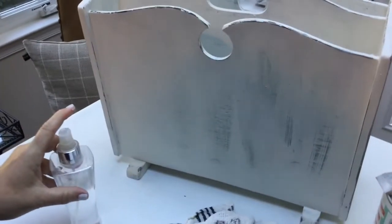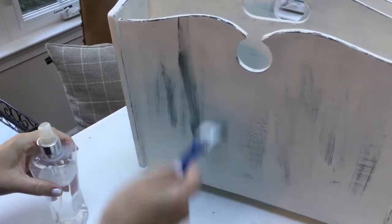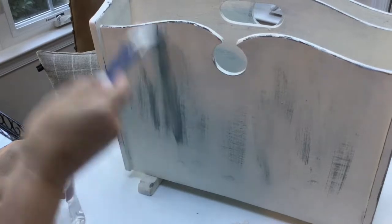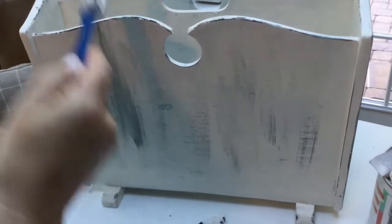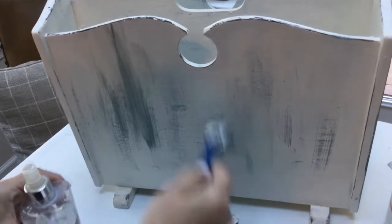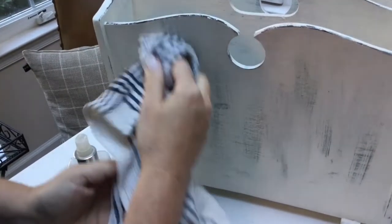I just love the way this looks — it's so easy and going on so quickly. It gives a country French, worn, distressed look all in one direction. If it gets a little heavy, I'll just take it off a little bit and play with the paint.